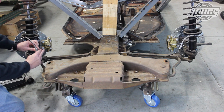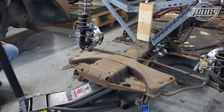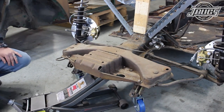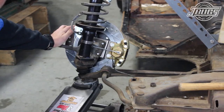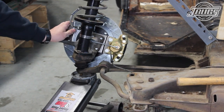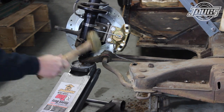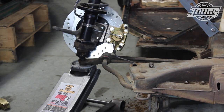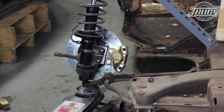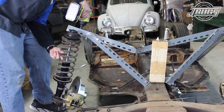We disconnect our right brake line with a plug to keep the lines clean, and jack up the front end so we can remove the lower ball joint nut. The jack is moved to the bottom of the ball joint and jacked up. Then we use a sledgehammer again to hit the control arm to pop the ball joint loose. Once it's free, we lower the jack and remove the strut and spindle assembly from our metal framework and set it aside.